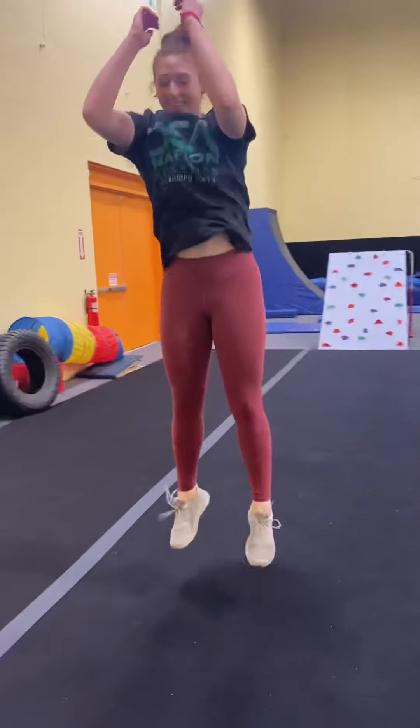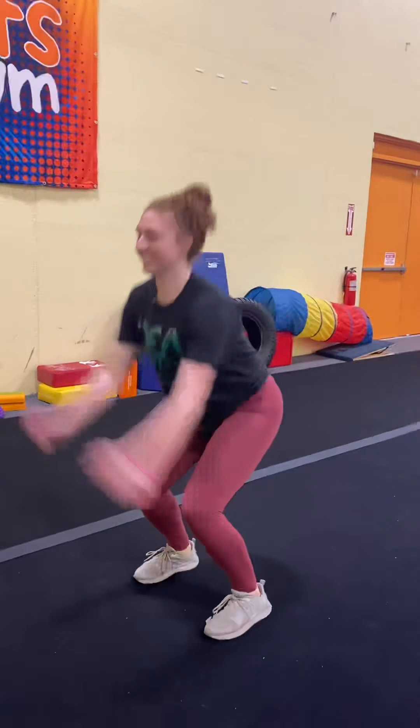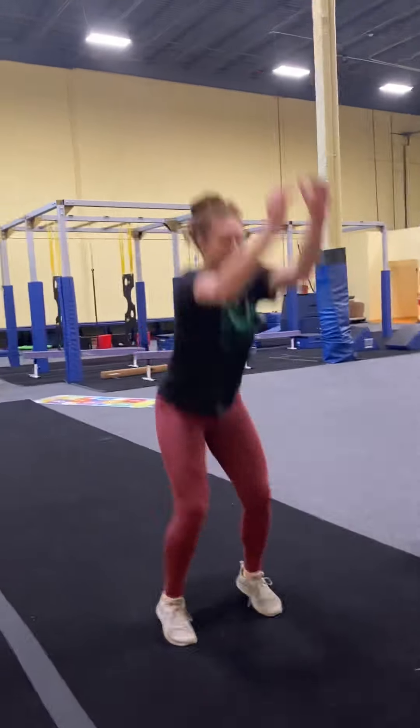The next one is squat jumps. Use your arms, swing them back, get up as high as you can. When you land, load again and go right into the next one — you're doing this 12 times. 2, 3, 4, 5, 6, 7, 8, 9, 10 — two more — 11, 12. She did it. Because we're going to do this four times.